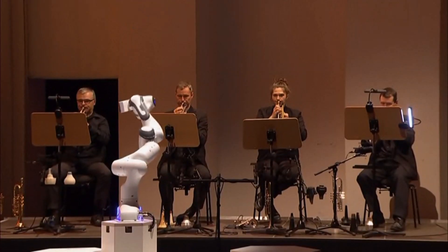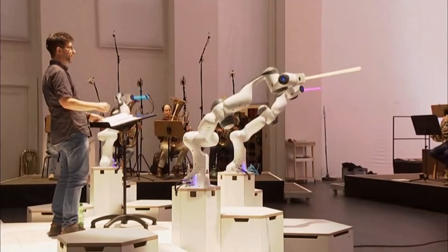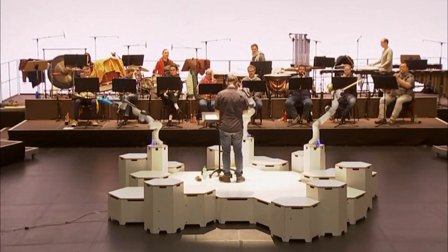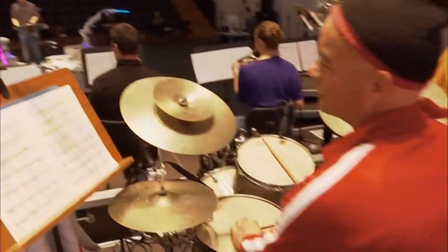Those behind Mera insist it isn't a replacement for human musicians, but can help them do more complex musical manoeuvres. A conductor who conducts in unison cannot speed up with one arm and slow down with the other arm. With three arms, it opens up completely new possibilities for composers.